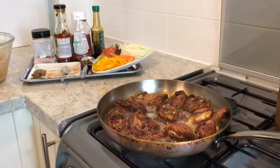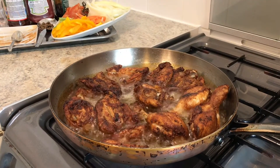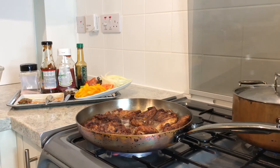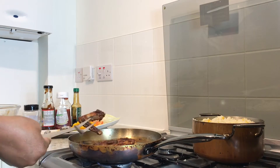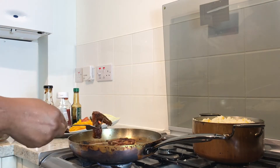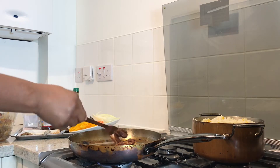There it is once it's all turned over — this is what we're aiming for, golden brown authentic Jamaican brown stew chicken. We're gonna leave it to fry around 10 minutes or even less. Now we're gonna take the chicken out and put it in the bowl where we seasoned the chicken — you don't need an extra bowl, you can use the same seasoning bowl.